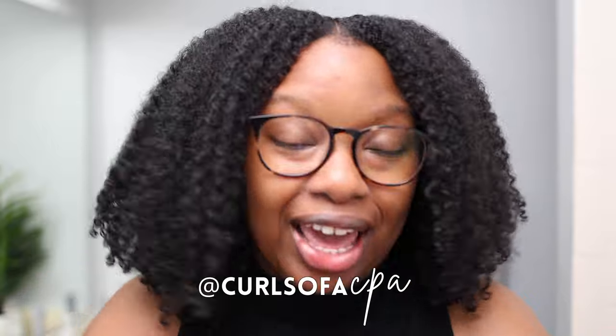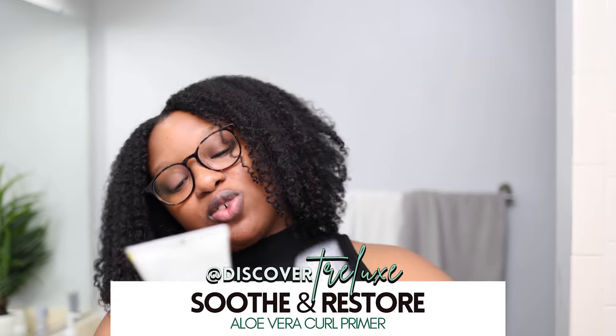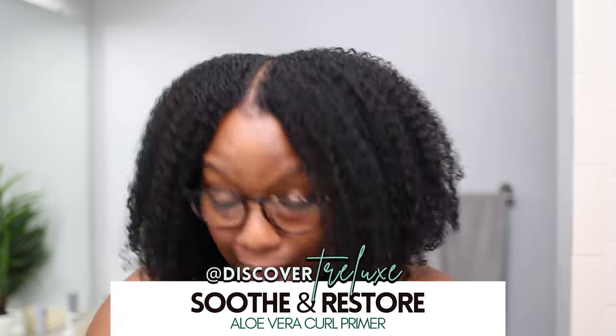What's up beautiful people, my name is Sable and welcome to my channel Curls of a CPA. We're taking on my perfectly imperfect journey, and today we are going to go on a hair journey. I'm partnering with Trelux to give you the tea on their Soothe and Restore collection — specifically the Soothe and Restore aloe vera curl primer.